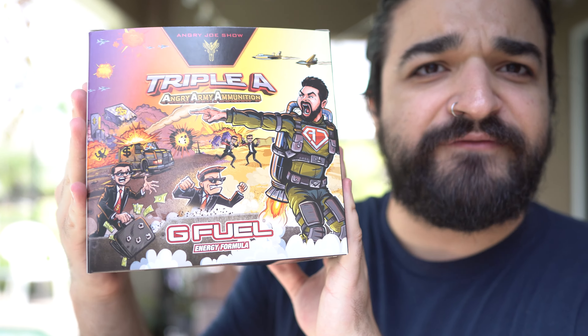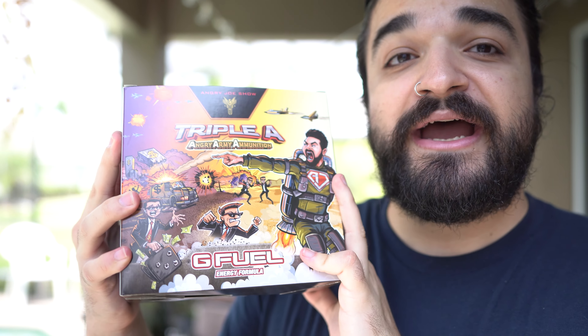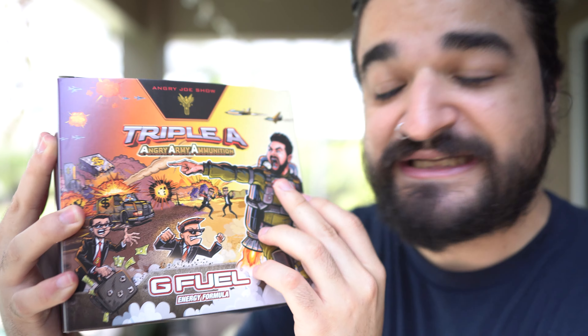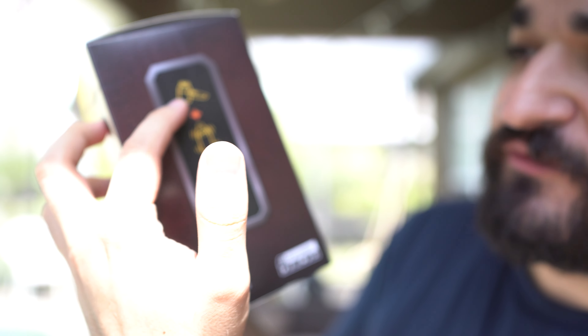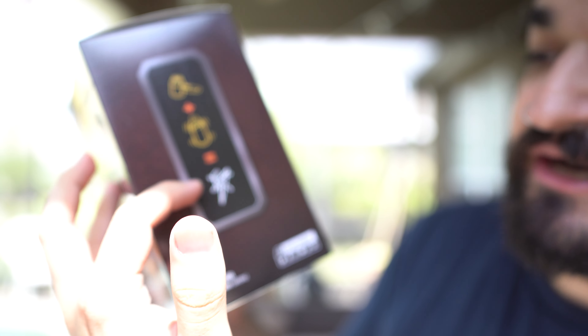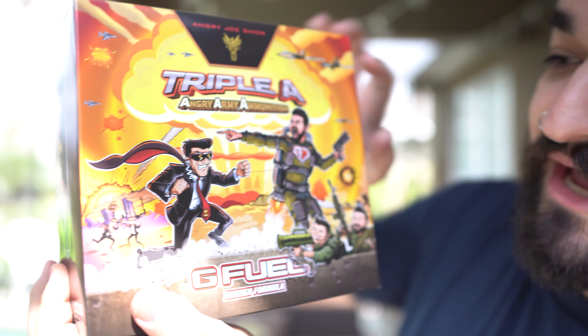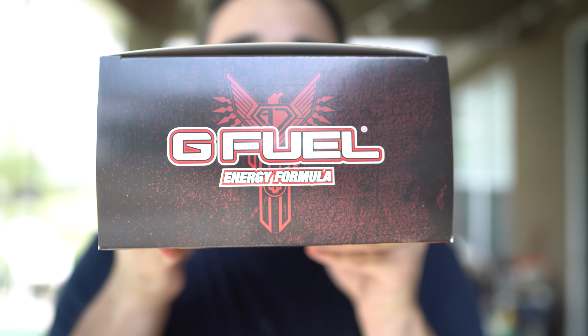Here we go guys — we have the Triple A, the Angry Army box. This is inspired by the Angry Joe Show. You can see 'Triple A Angry Army Ammunition' right here. We've got Angry Joe commanding the whole crew. The side panel shows how to mix G Fuel properly: take a scoop, shake it up, and you're energized. The box features energy, focus, endurance, and reaction on the collector's box, with the Angry Joe Show symbol and G Fuel Energy Formula on top.